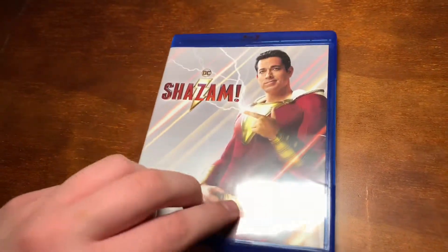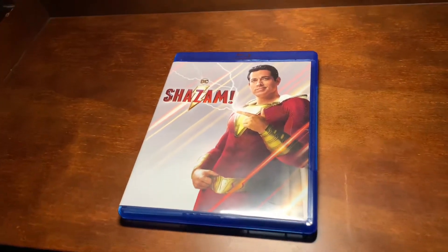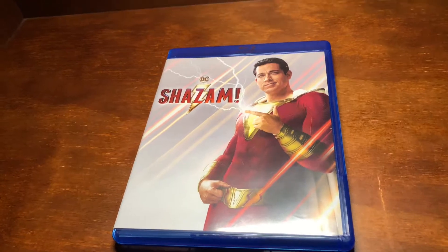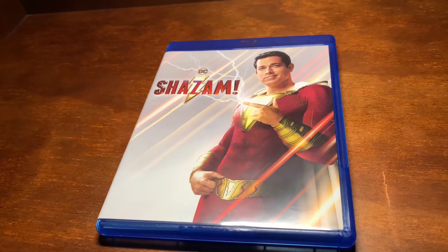I actually really like this movie — it's definitely one of the best DC movies. The DCEU obviously doesn't compare to movies like The Dark Knight or anything, but yeah, this is still a good movie.